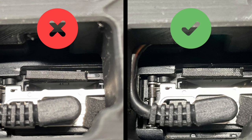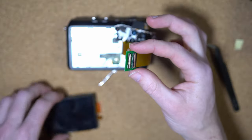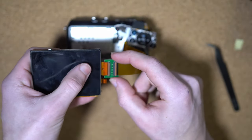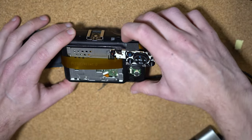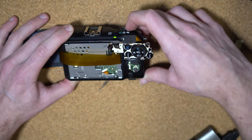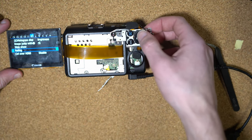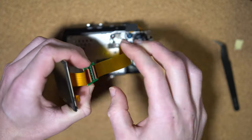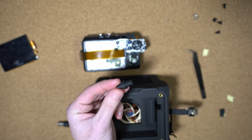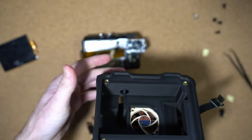Now we're going to test that the camera works — you don't have to, but I highly recommend it. Connect the LCD, click it down, press the power button, see it blink, and the screen comes on. Try pressing some buttons and verify they work as before. Once confirmed, unplug it again and let's continue.